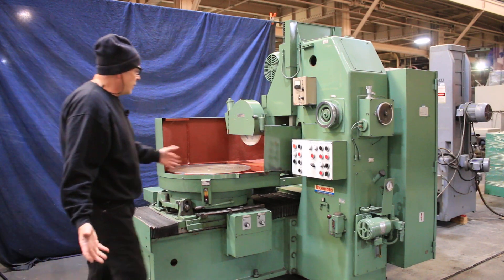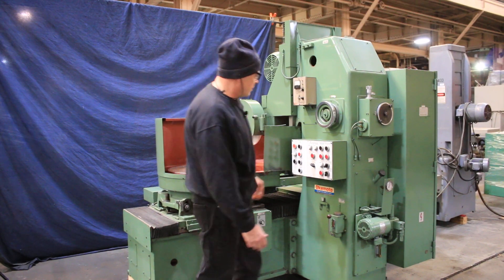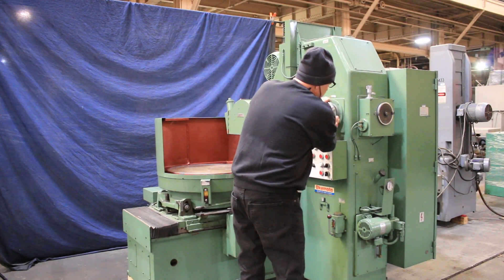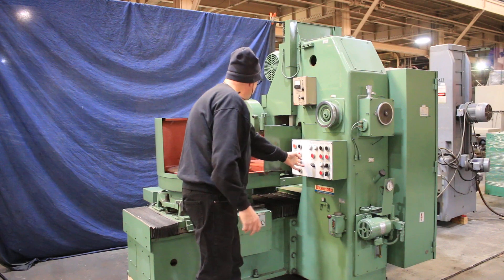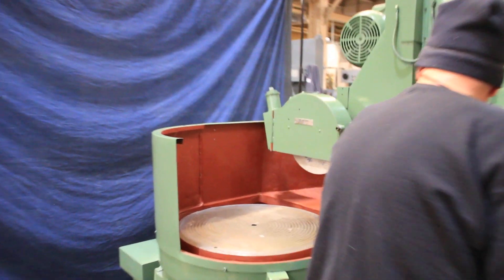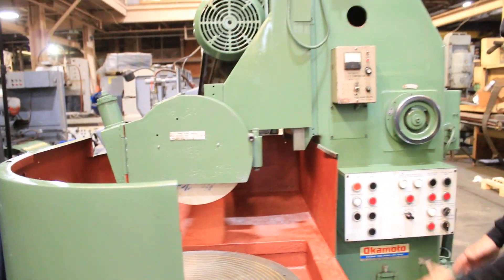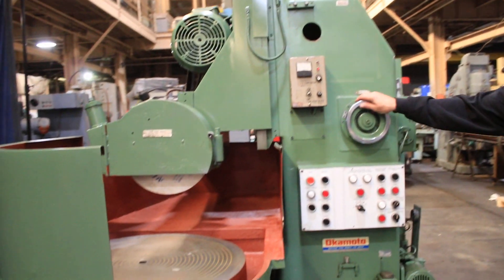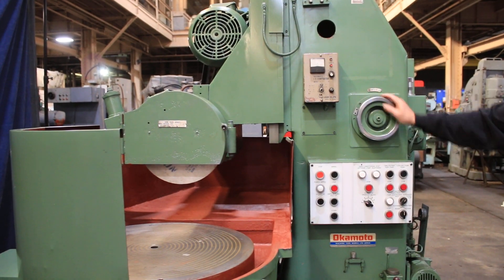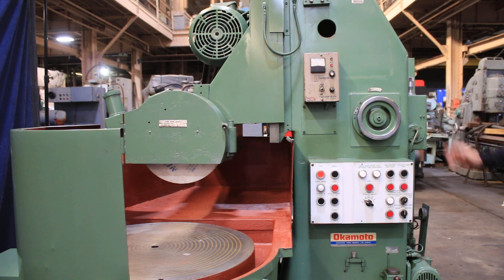We also have a rapid up and down for the wheel. You would move your table in with your work underneath the wheel, use your down feed hand wheel to come in and touch off on your work piece, and then set your dial here to take off another 4, 5, 10, or whatever amount of stock there is. Then we start the cycle.